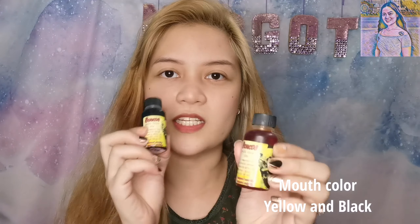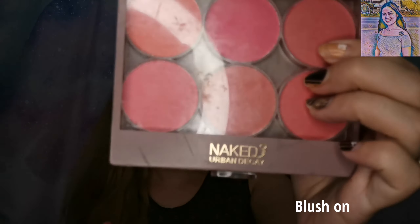Tapos, ito yung para sa teeth — color black siya. Tapos, yellow — ito kasi mouth color ang tawag dito. Tapos, ito rin — brush on. So, let's start na.